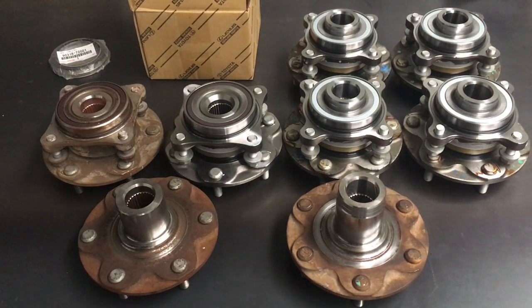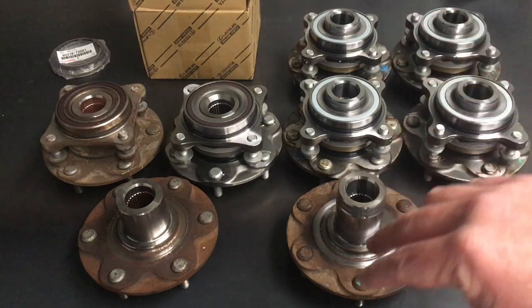We had one in just the other day where both front wheel bearings had play - they were really noisy driving it. We just like to share the information. You can buy them off me, get me to replace them, or not - doesn't bother me, I'm busy anyway. I'll just give you the actual information so you know what to expect.